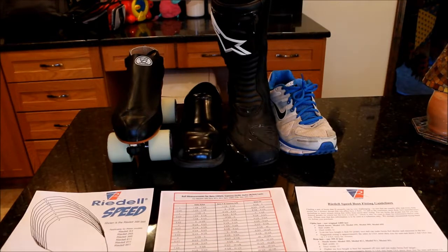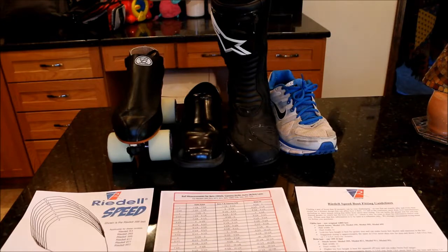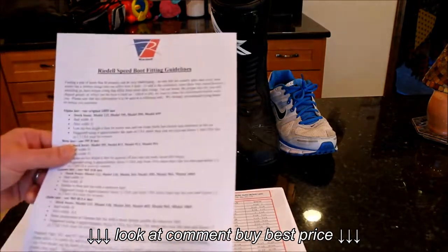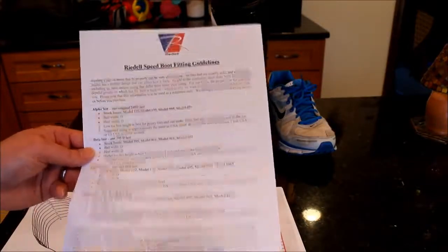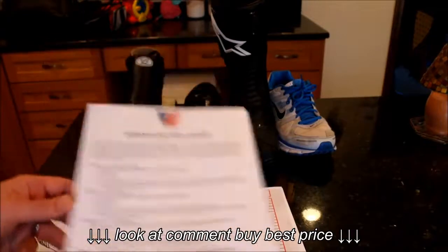We'll go through the steps you need to take, because there weren't really any good tutorials on this. There are some videos, and the websites offer all kinds of stuff — like you go to Rydell, you get their boot fitting guidelines. It gives you the right references, so download it, print it out, and you need to figure out which boot you want.